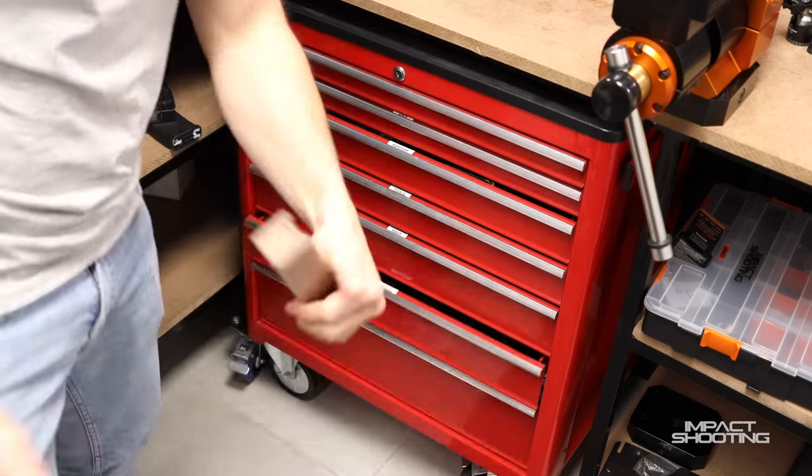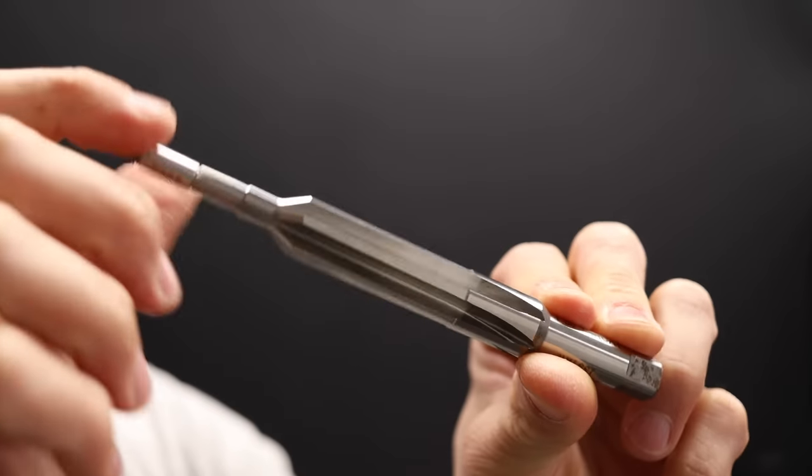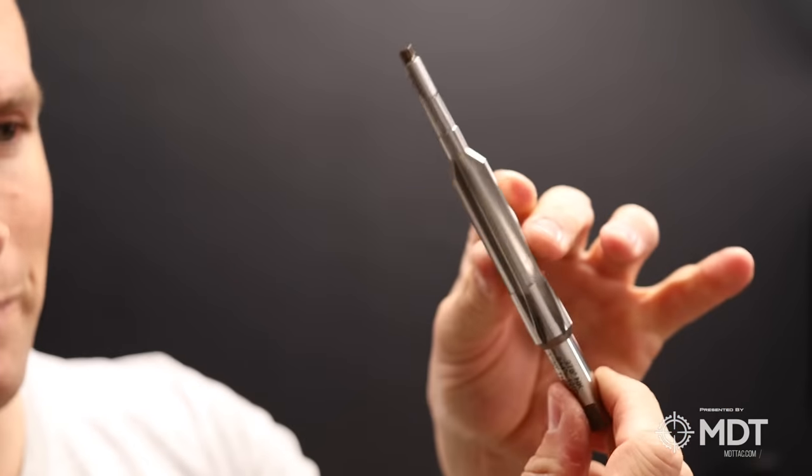This is what we call a reamer - this is what you use to cut a chamber. This is a 6mm SST reamer. I've actually already chambered one of these on a Proof Research barrel. I was speaking to Bruce at the machine shop yesterday because he was chambering another new build - I'm building a custom 308 on a BAD TR action, because who doesn't want a 308?